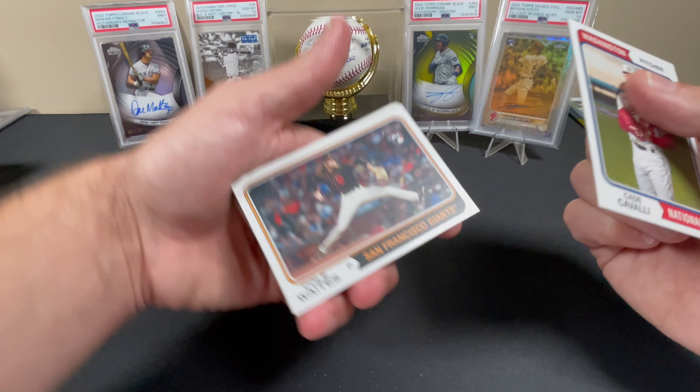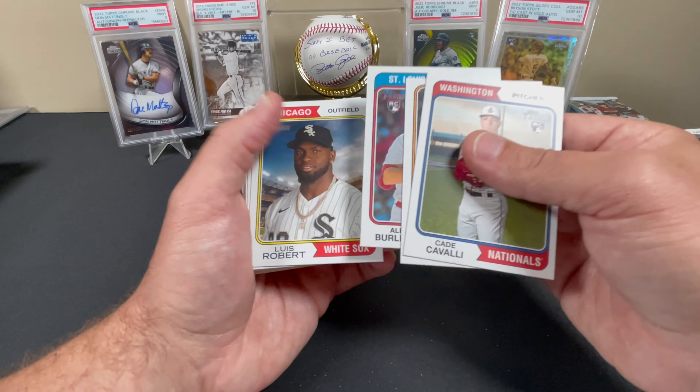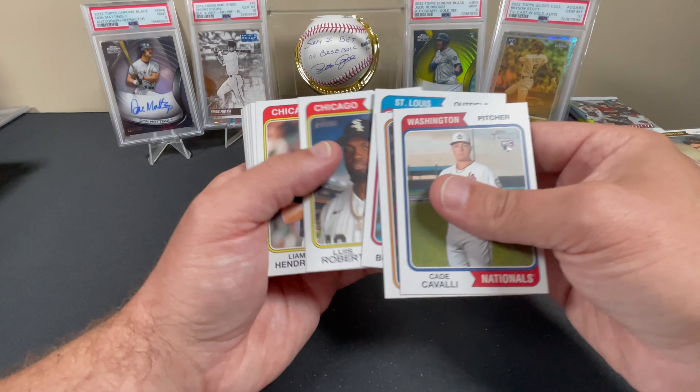I'm actually more or less hoping it's a chrome because I got no luck with the Clubhouse Collection relics.